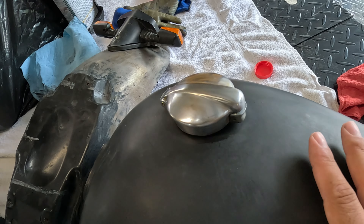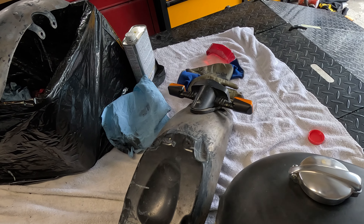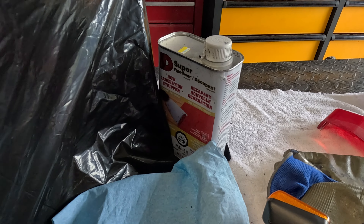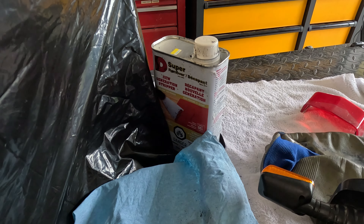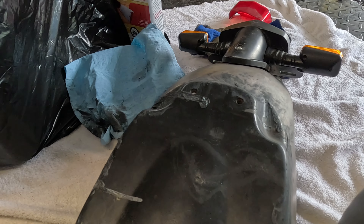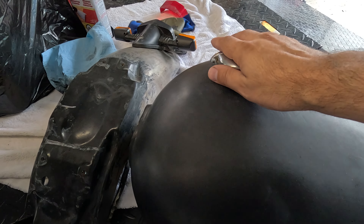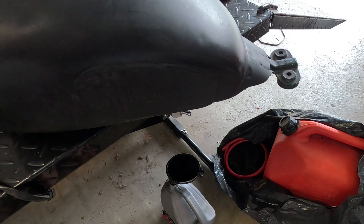We're gonna do the same thing to the tank and then we're gonna seal it all and then we're gonna be putting it all back on the bike, because right now she is very very naked. I've just been using this super remover — it works super super well. Some stuff I'm not bothering to remove the paint because it's gonna be underneath the seat, but this whole tank we gotta tape up and prep. I've already drained it overnight so it's good to go.